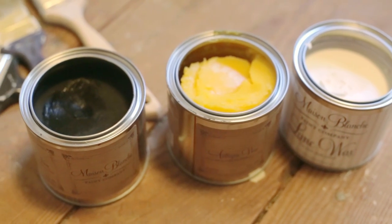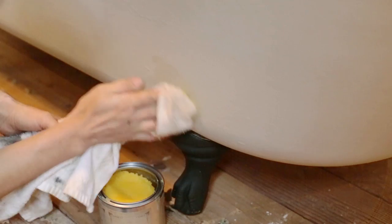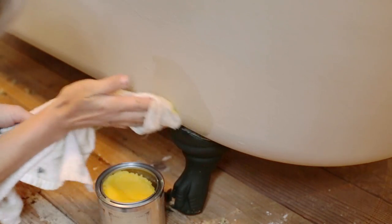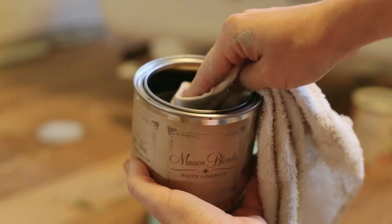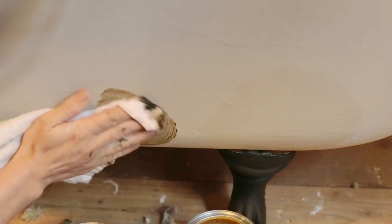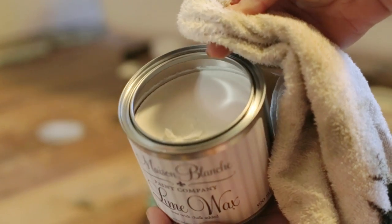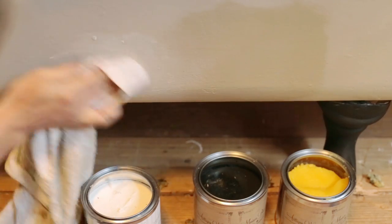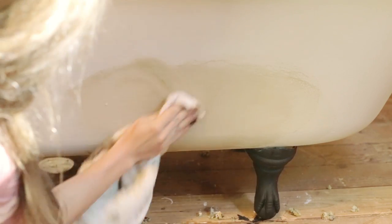To finish it all off, I tested out a few different waxes to seal and protect the paint. The amber colored wax didn't change the color much — it just provided a slightly richer finish. The dark brown wax deepened the color a bit and made the tub's texture more apparent. A thin coat of the white lime wax also blended into the surface and lightened it. I preferred the darker finish, so I went with a dark brown wax.